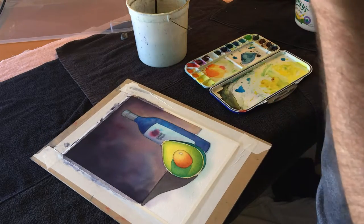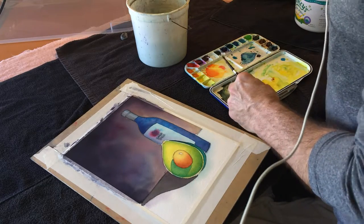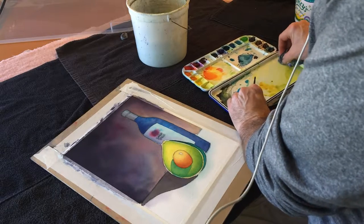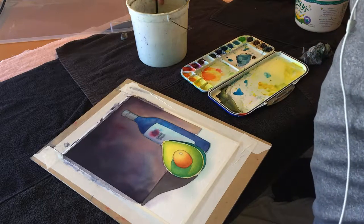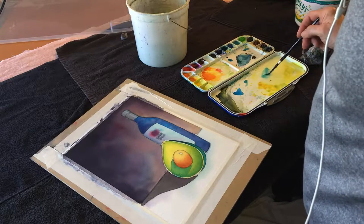I'm going to mix up just a little bit of straight Peacock Blue. I'm going to clean up my palette here, clean the spot. For the shadow, I'm just going to go a watery mix of Peacock Blue. So it looks a little bit green there, but that's okay.